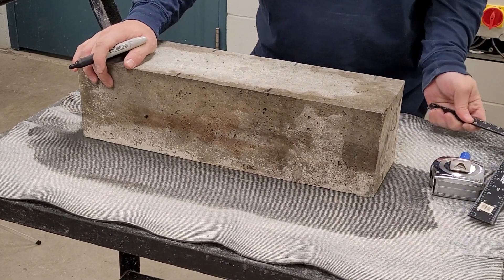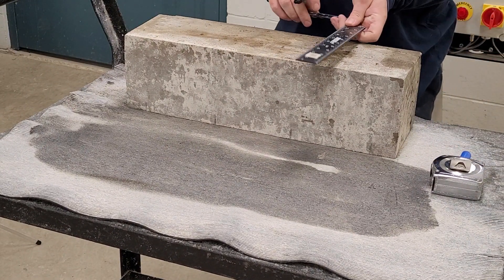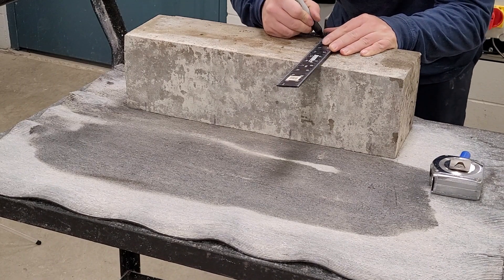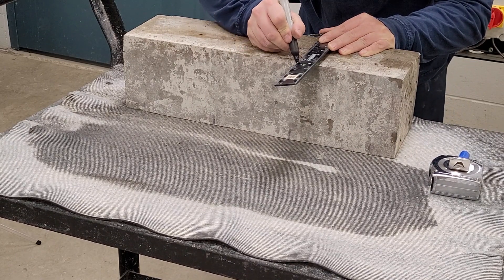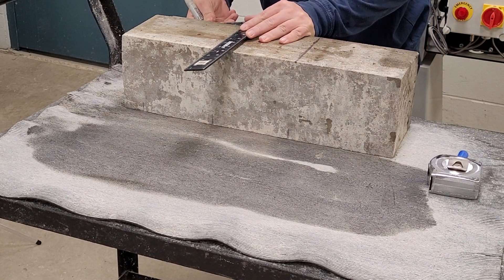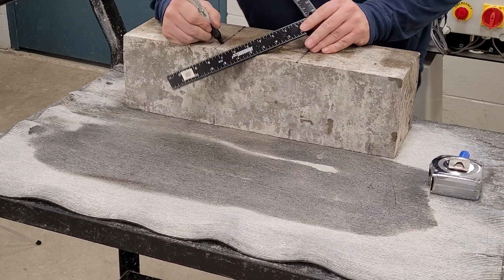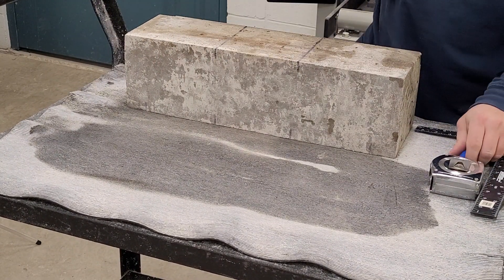Finally, roll the beam again and draw solid lines across the top of the beam as it will be tested in the machine. The beam is now ready for testing.